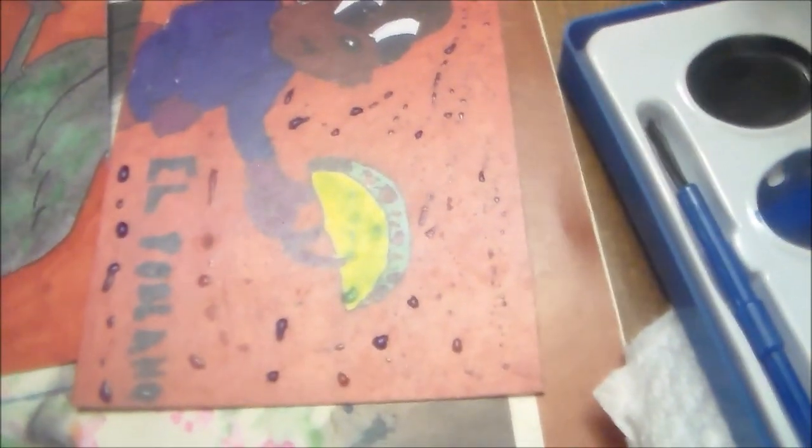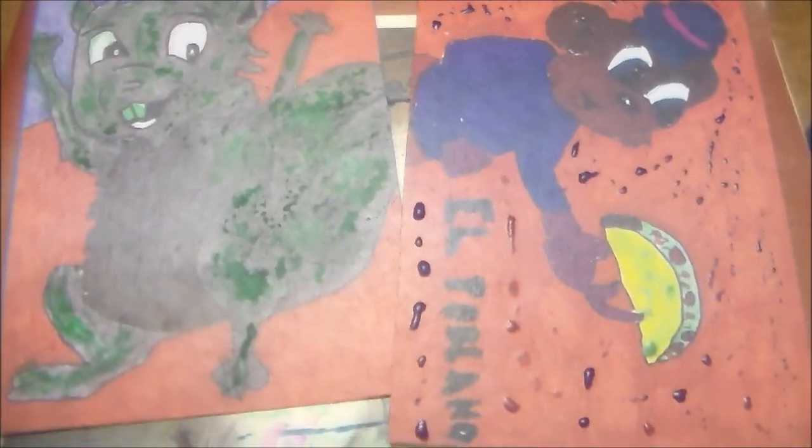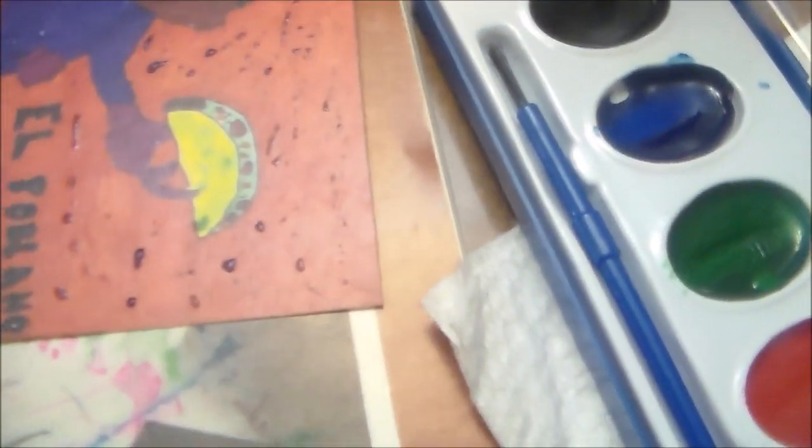I got watercolor paints on both cards. You can see this one is pretty wet. The watercolor doesn't stick great on these cards because they're glossy prints — it doesn't really spread out as smoothly as it would on a regular piece of white paper. But they're cool.